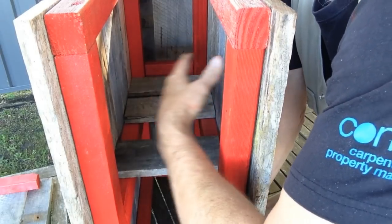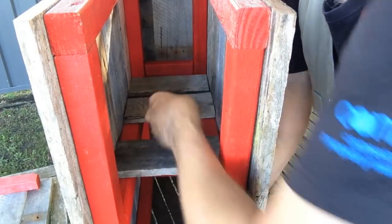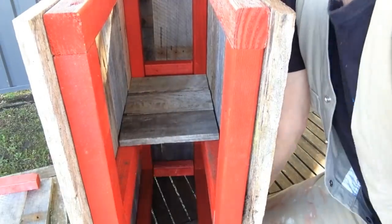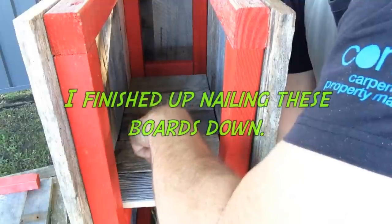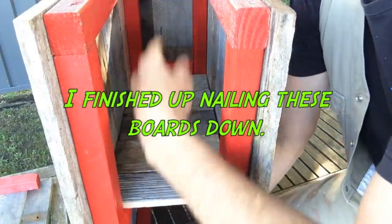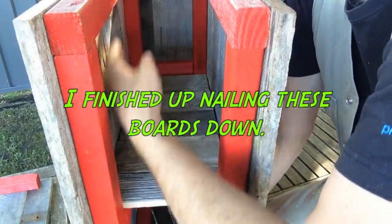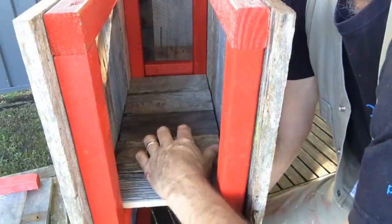And on the inside of the box, on top of these two rails to help support the soil, I'm just loose-fitting some scrap pieces of timber. And once that's done, I'll drill some holes in this, and that'll allow water to escape. Then I'll apply some plastic to the inside to protect the outside skin from moisture.